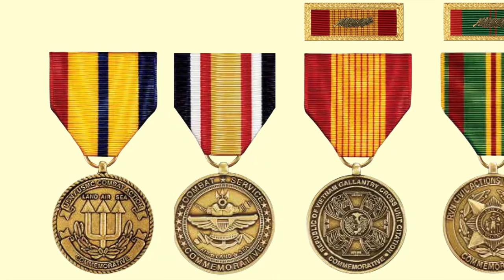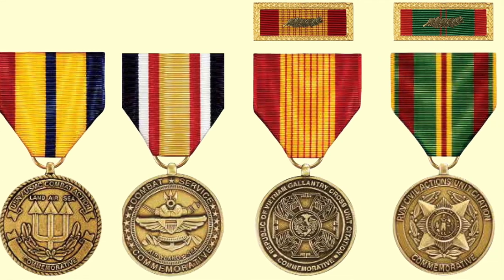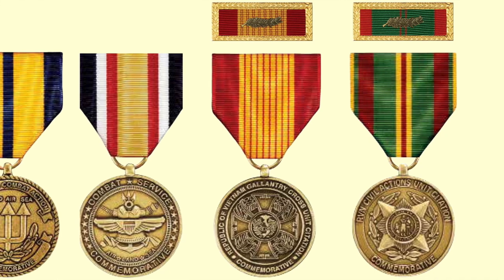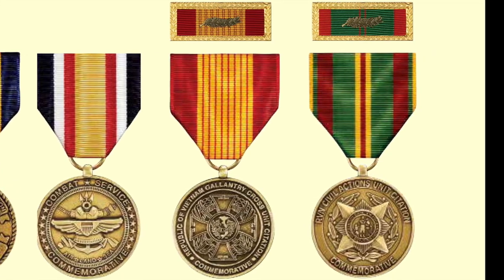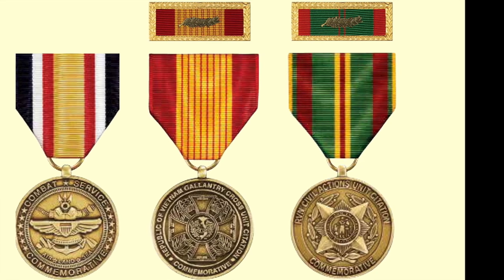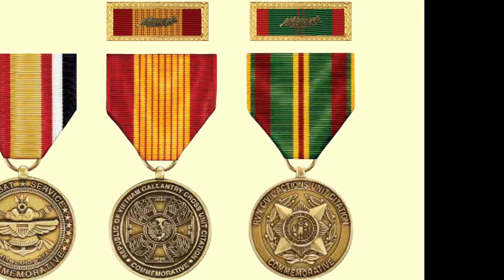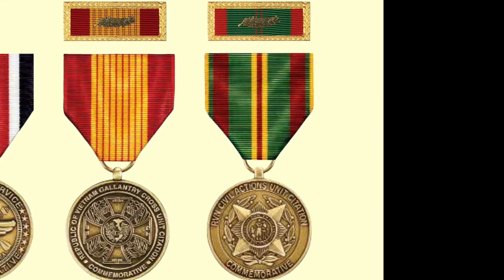Here are several examples of popular commemorative medals. The first is the Combat Action Commemorative Medal, which represents the Combat Action Ribbon — another commemorative medal for combat service indicating that the individual was in combat. And, for example, the award of the Vietnamese Gallantry Cross Unit Citation can be represented by the Vietnamese Gallantry Cross Commemorative Medal.